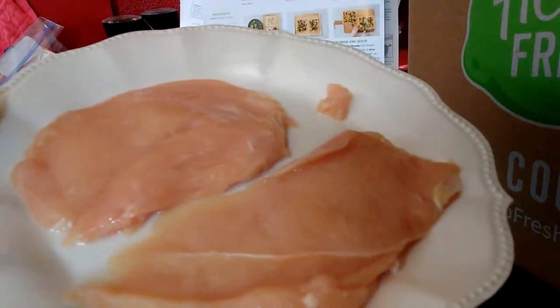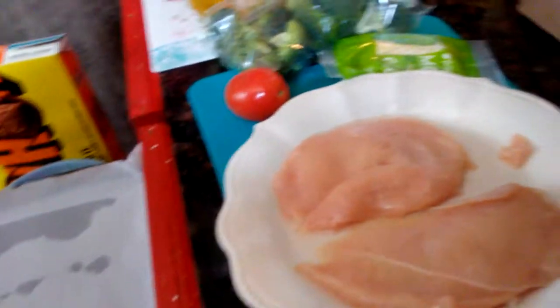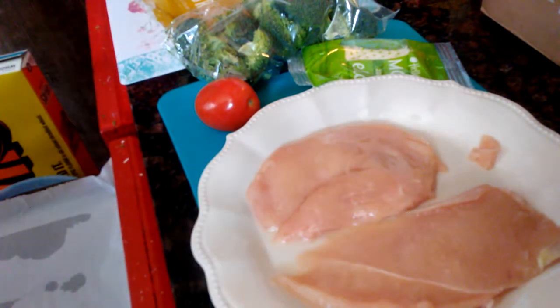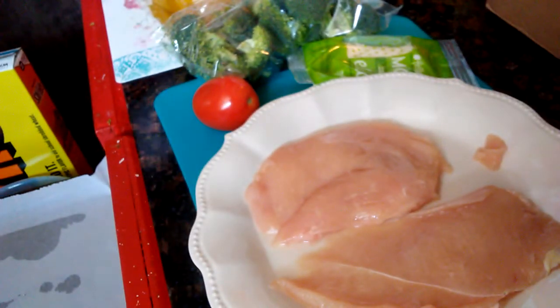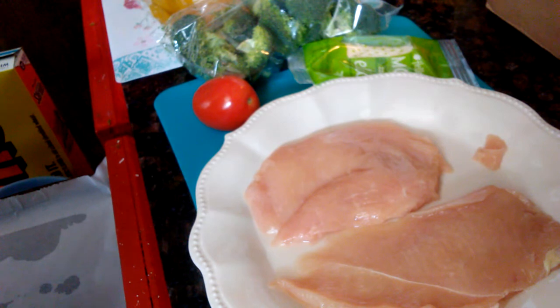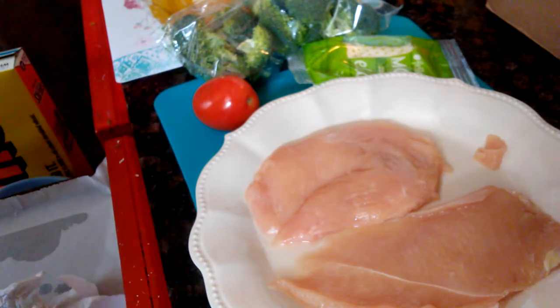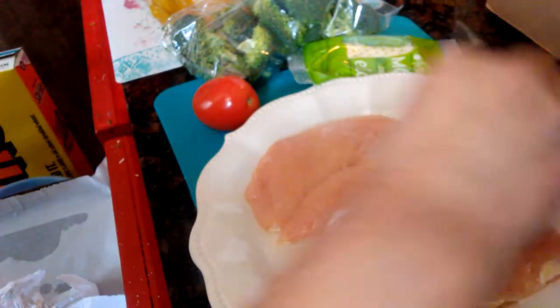Got the chicken all cleaned and on the plate. Now I've got to season it — the oven is already being preheated. They want you to season the chicken, preheat the broiler, rinse the chicken, then pat dry, season all over with salt and the heat spice. I'm going to see what that heat spice is before I even attempt to put it on here.